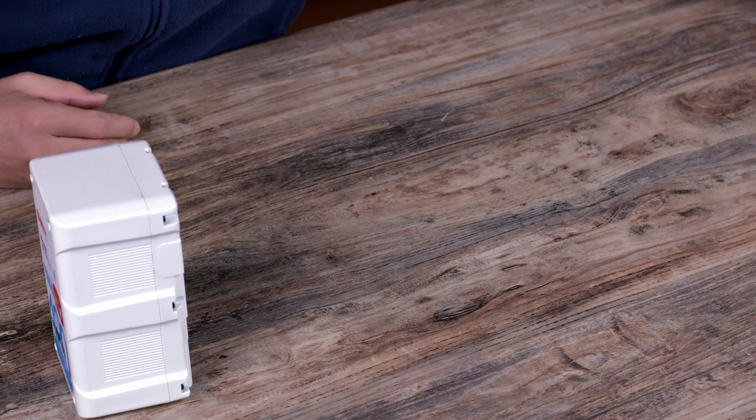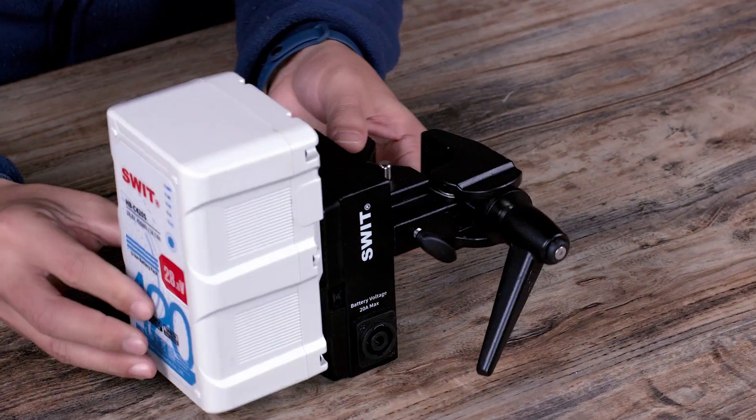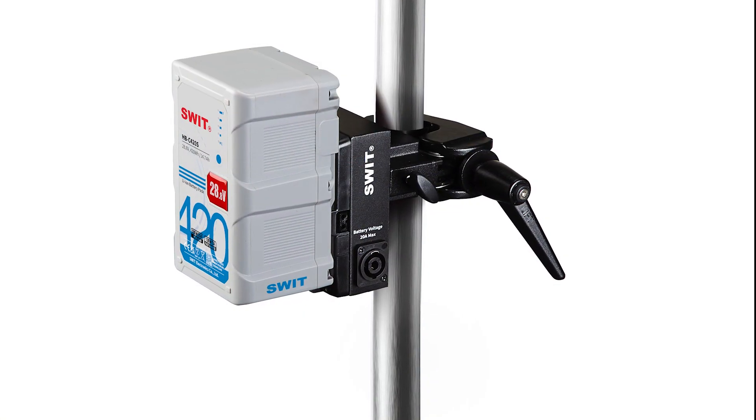Additionally, if you only require 28.8V power instead of 48V, we offer a single-plate light stand adapter. By installing one HBC420S high-power battery, you can achieve a 22–33.6V 500W output.